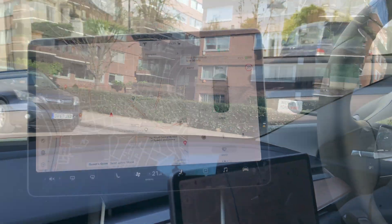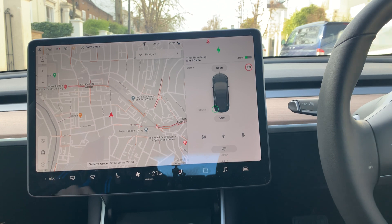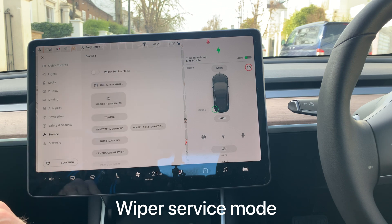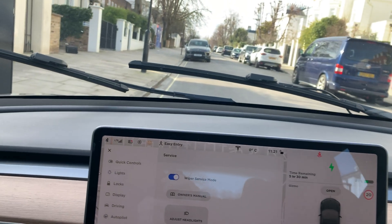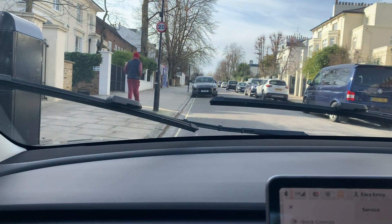Of course, one thing that can happen if it's snowing — not today obviously — is your wipers can get frozen and you won't be able to remove the ice and snow. An easy trick to avoid frozen wipers: when you park at night, go to the service section in the car's settings and activate wiper service mode. As you can see, the wipers come out and can stay in that position overnight, making it easier to remove snow in the morning.